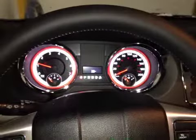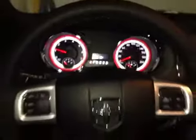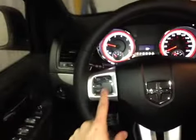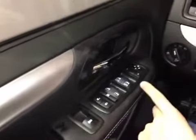Here we are inside the minivan taking a look at the driver information screen located in between the gauges. We have control of that screen here on the wheel, along with our hands-free calling, cruise control, and audio system controls on the rear of the wheel, while this wheel is leather wrapped. Down here on the door we have power windows for the third row, the second row, the first row, power locks and mirrors.